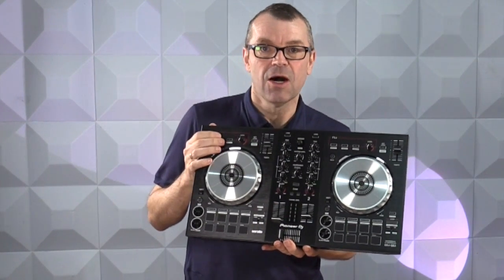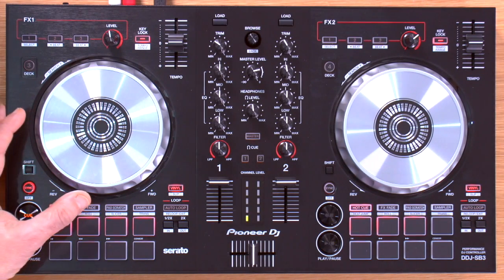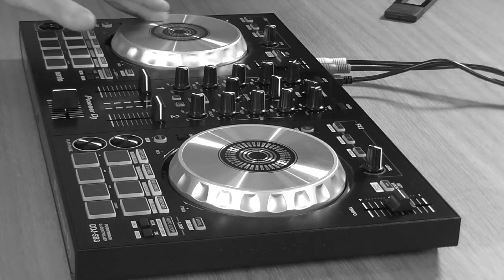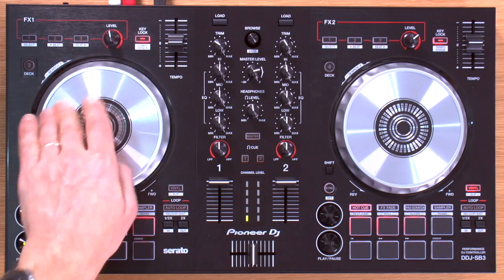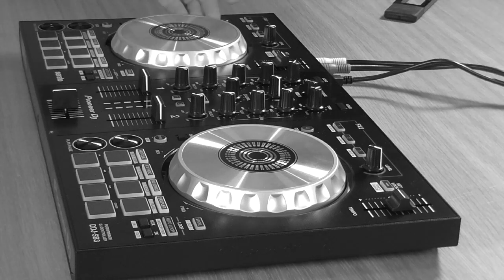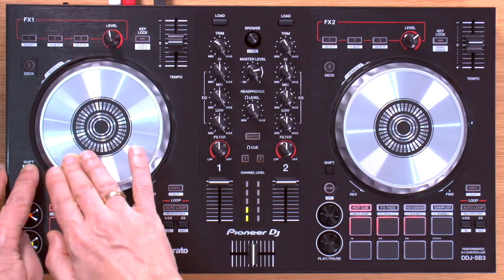We're going to have a look around the controller now and talk through the features. There are nice responsive aluminium jog wheels, the same size as on the SB2. In scratch mode with the vinyl button switched on they're very easy to use, or in nudge mode with the vinyl button switched off the whole jog wheel slows down and speeds the track up. The edge is always nudge. Holding down shift allows you to search through the track using the jog wheel.